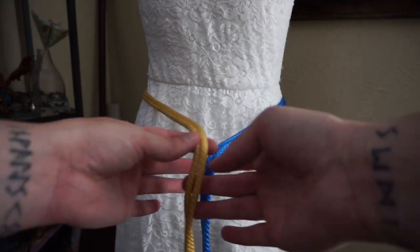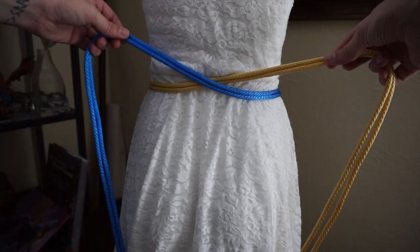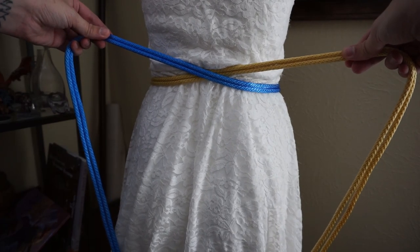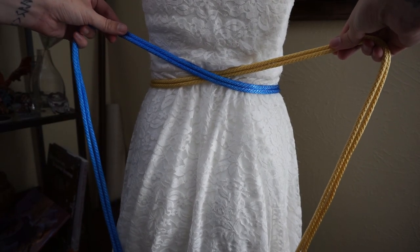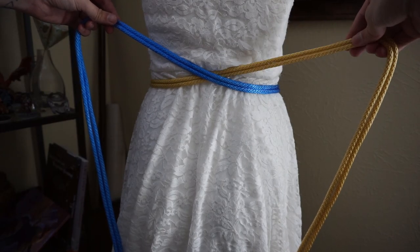Once around the back, they're just going to cross over each other and go towards the front again. You can make sure that this spot is relatively tight because this is where we're going to start bringing the tightness in. Always stay in constant communication with your partner — Marie, how does that feel? A little bit looser? You got it. How's that now? Good. Let's continue — we'll go around towards the front.